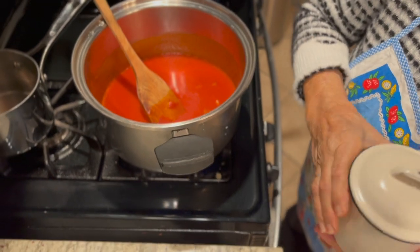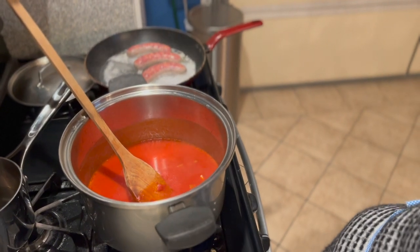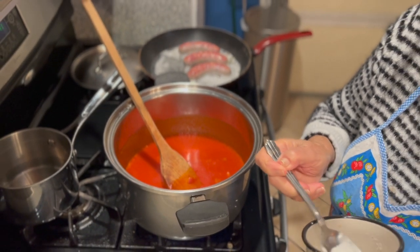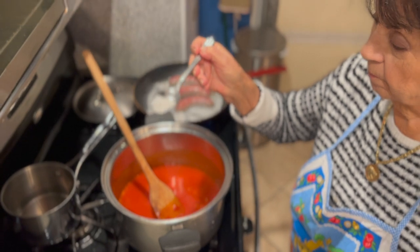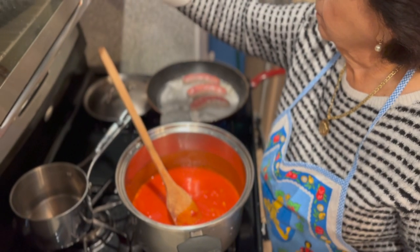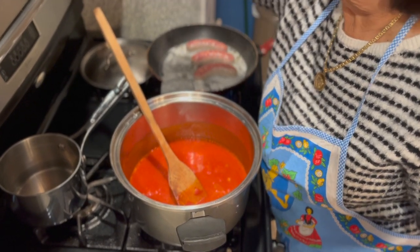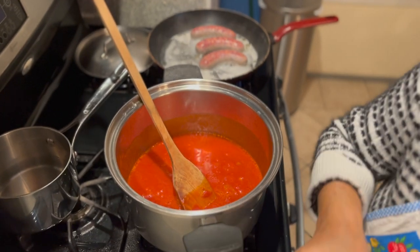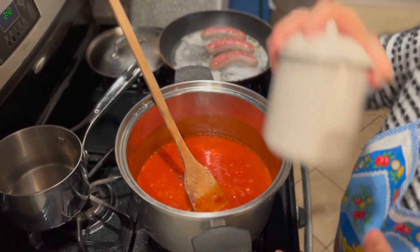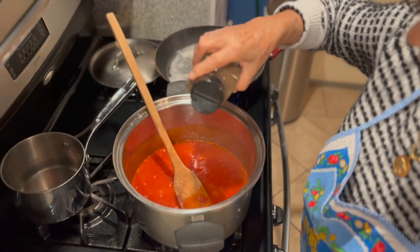Mama generally makes this on the holidays. I'm going to add a tablespoon of salt and a tablespoon of sugar. Like I said in previous videos, the sugar cuts the acidity — it neutralizes the acid. And a little pepper, a couple dashes of black pepper.